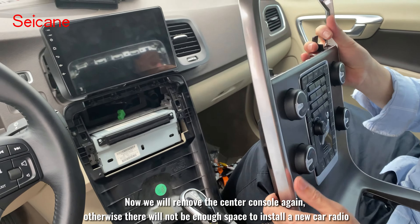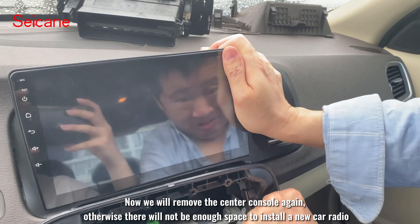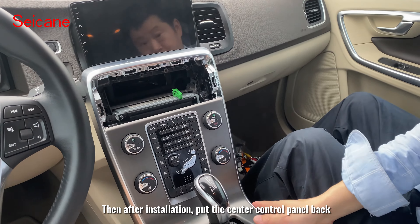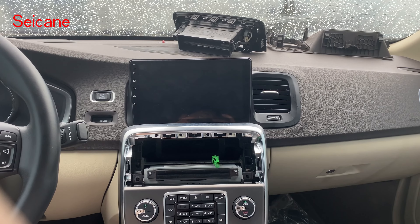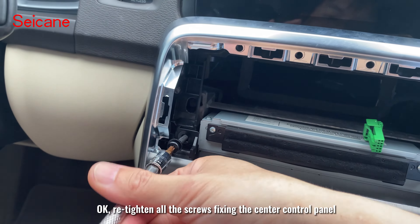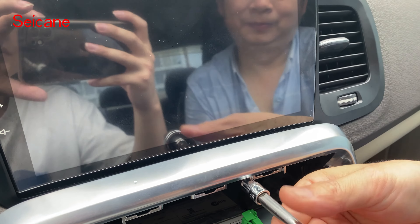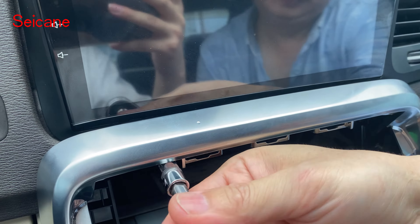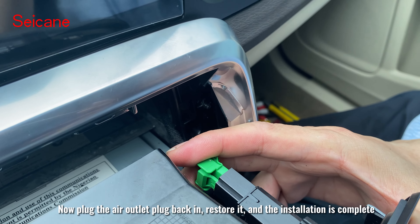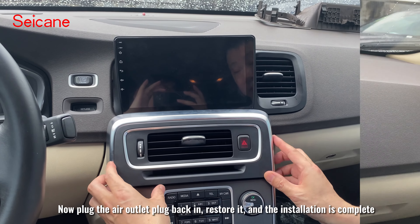Now we will remove the center console again, as there will not be enough space to install the new car radio. Then after installation, put the center control panel back, re-tighten all the screws fixing the center control panel, plug the air outlet plug back in, restore it, and the installation is complete.